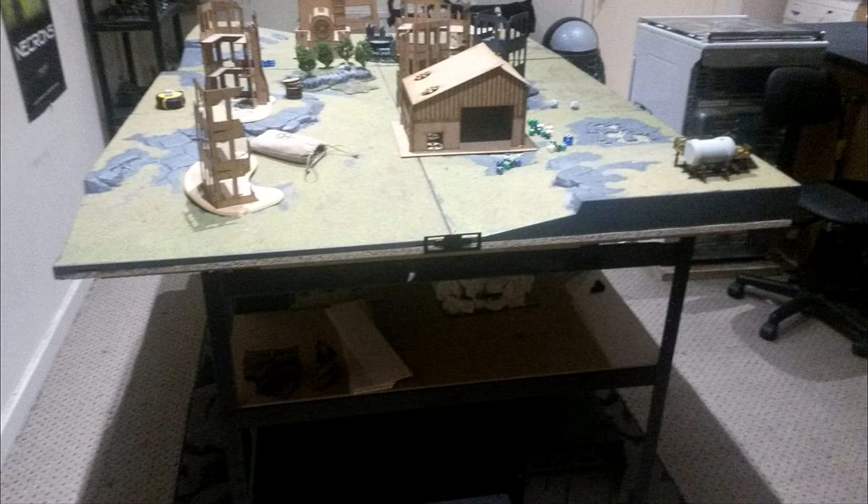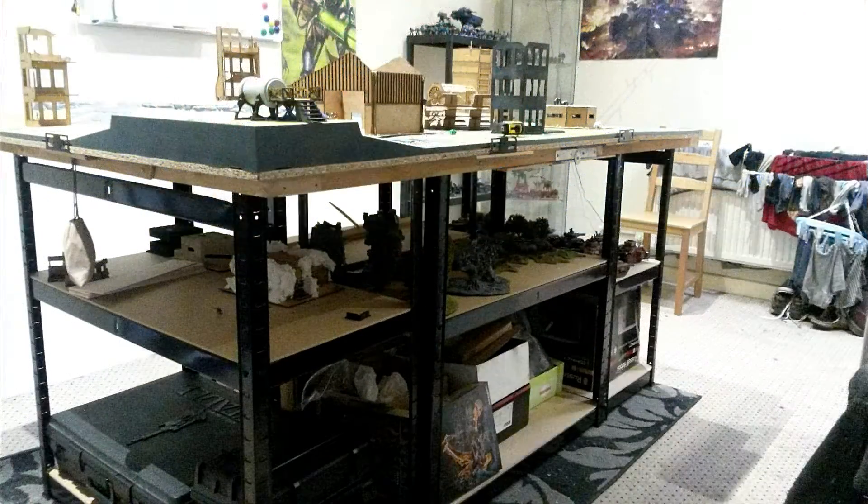I'm not the best painter, by far, but I do actually enjoy it and I do try to get as much done as possible when I can. Obviously life sometimes gets in the way of that.